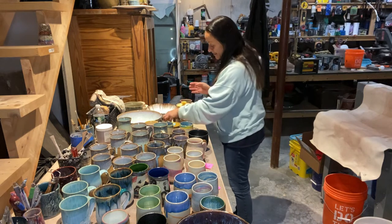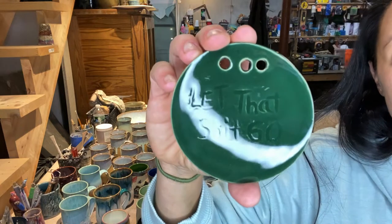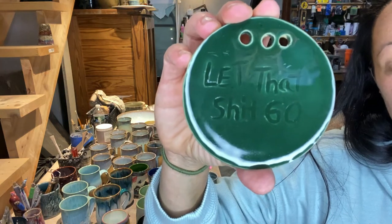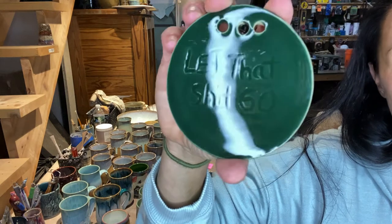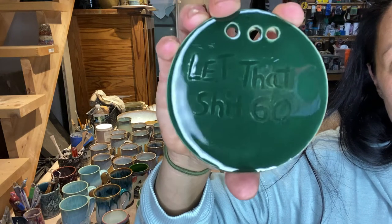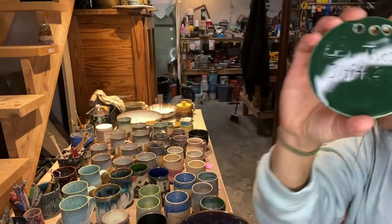Here's a test piece - this is just Forest Green from Spectrum on B-Mix. I just wanted to have a test tile of it.